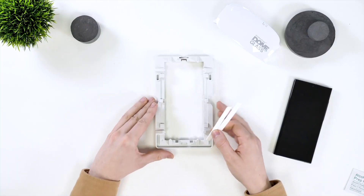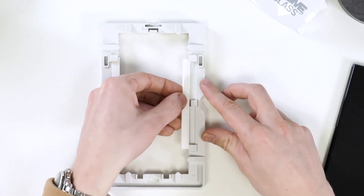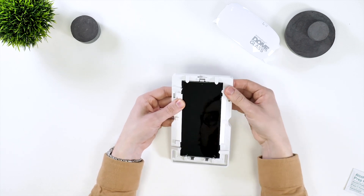Next up you need to grab your installation frame and foam inserts. Insert the foam inserts into the side of the frame — this will soak up any adhesive that runs out of the screen protector. Now grab your installation frame and put your phone into it from the back.